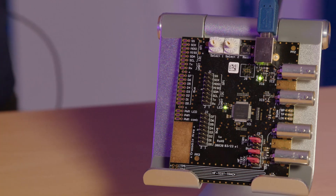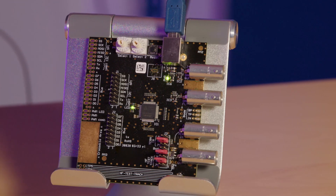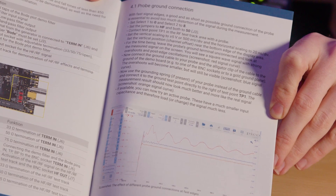To demonstrate this, I've got the PIGASCOPE MSO training and demo board, which can produce a fast edge clock signal that we can test using the different ground methods. If you'd like to follow along with your own training and demo board, go to section 4.1, probe and ground connection, in the manual.